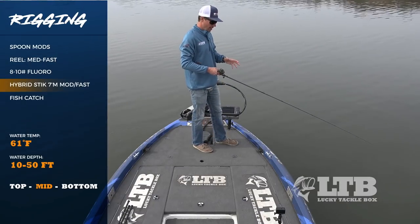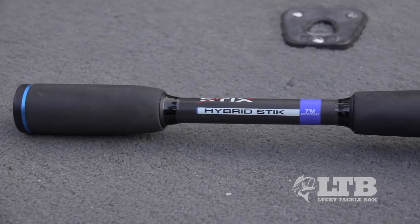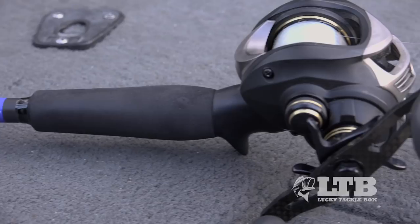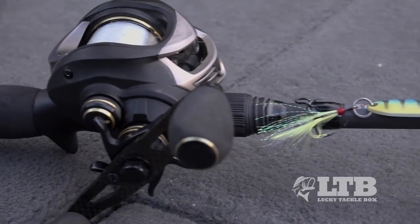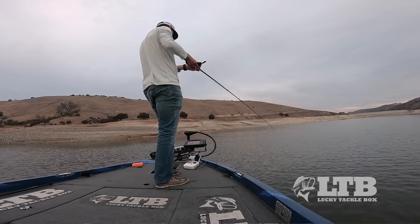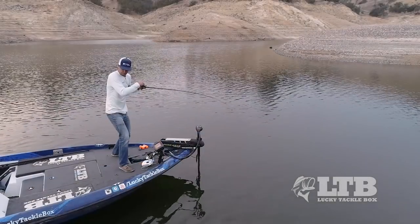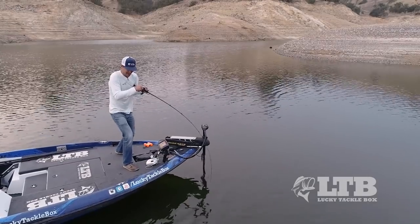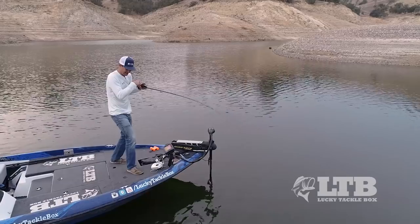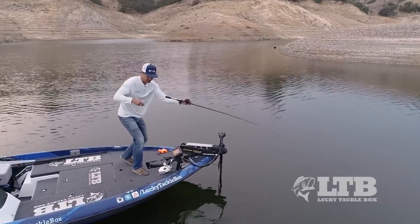The last thing is the rod. I'm using the Hybrid Stick, which is an extremely versatile fishing rod — seven foot, medium, moderate-fast action. It's got a lot of sensitivity so I can really feel this bait if I get nipped at when it's falling down on slack line. But when I do hook up, it's got a lot of bend. So when these fish are fighting and making their runs, that nice even bend absorbs the fighting fish and the fish isn't gonna get the leverage it needs to shake that hook free.